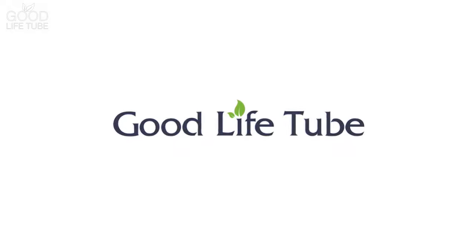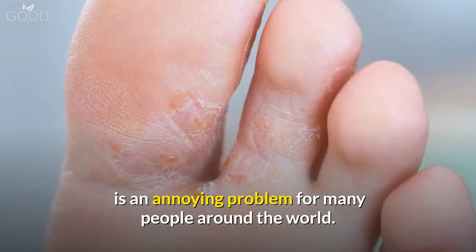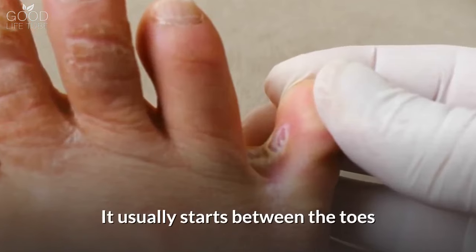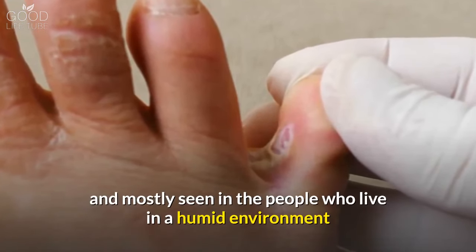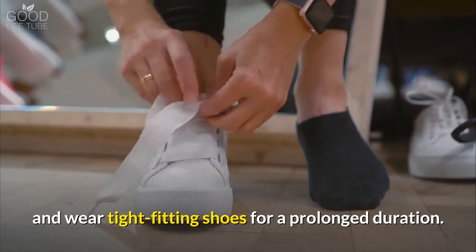Welcome to Good Life Tube with a new video. Foot fungus, which is also known as athlete's foot, is an annoying problem for many people around the world. It usually starts between the toes, and is mostly seen in people who live in a humid environment and wear tight-fitting shoes for a prolonged duration.